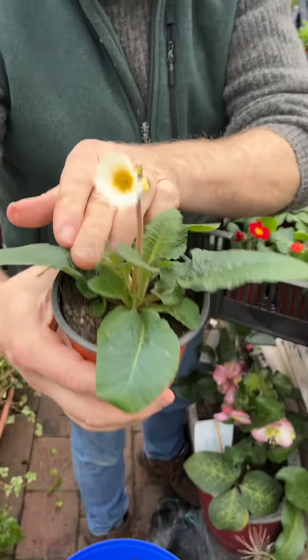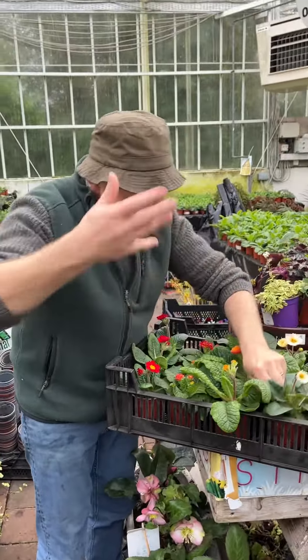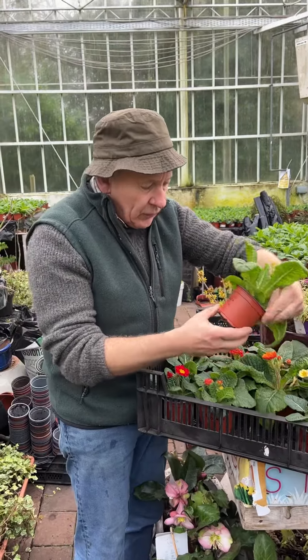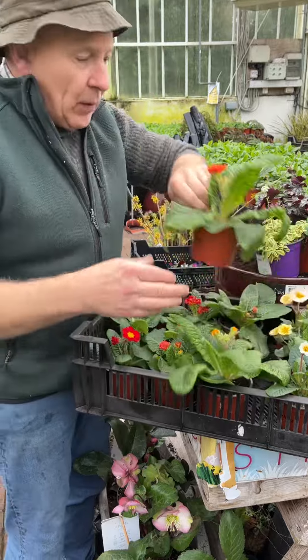Now these will flower for months. Just starting to flower now, and we've planted them in something like Swellwell Compost. They'll keep throwing up lots and lots of flowers for you. Selina Mix as well — a lovely deep orange like that.